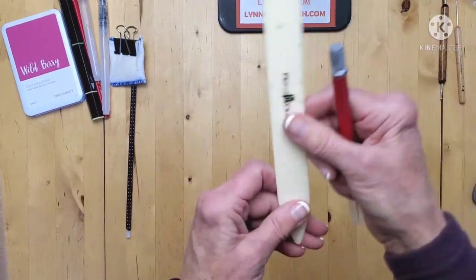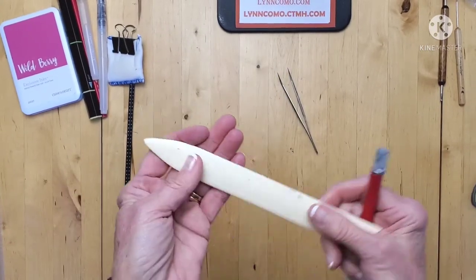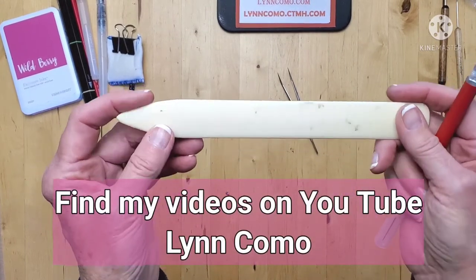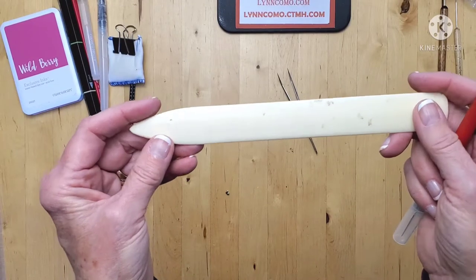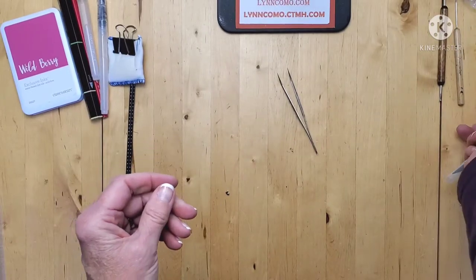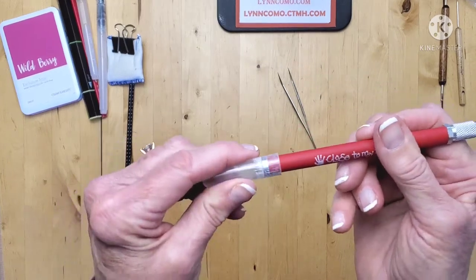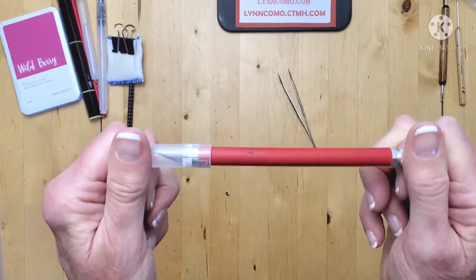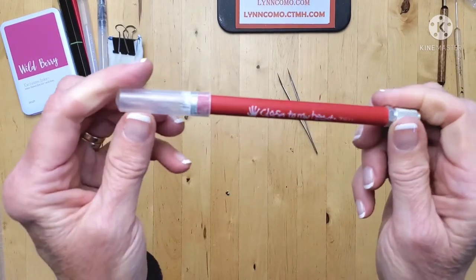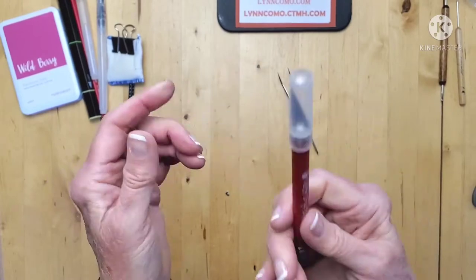The bone folder is great for helping you get a crisp fold whether it's on a card or when we're doing triangles. Go back to one of my cutting hacks if you're not sure what I'm talking about — how to get that 12 by 12 paper cut into a 12-inch triangle. The bone folder really helps give you a nice crisp fold. An exacto knife — you want to be really careful with this and keep the cover on it. It's great for cutting those triangles with a ruler, and sometimes you just need to cut things out or slit something to stick it behind.